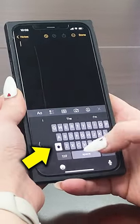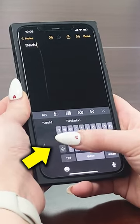Then when you go to type, everything is pushed to the right, making it easier to type with one hand. Like and follow for part three.